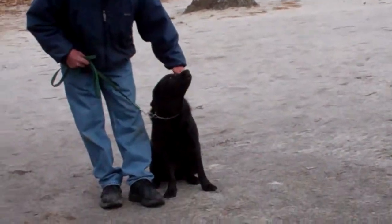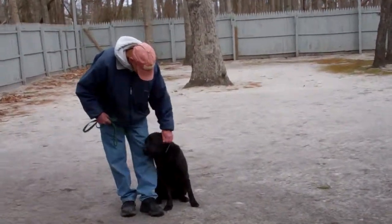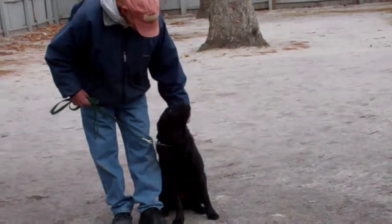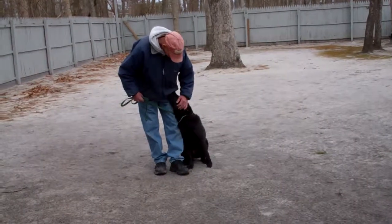We've really enjoyed having her. She's done a good job and there were days she was extremely challenging, but she's come a long way and we look forward to seeing you very soon. Thank you for choosing Nora's Dog Training Company.